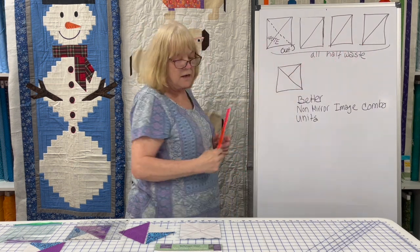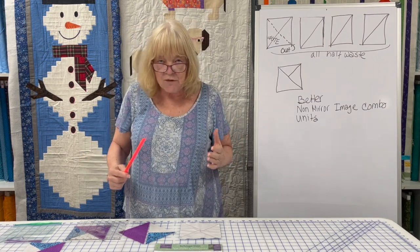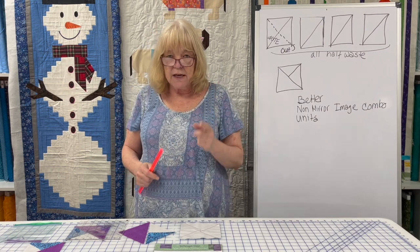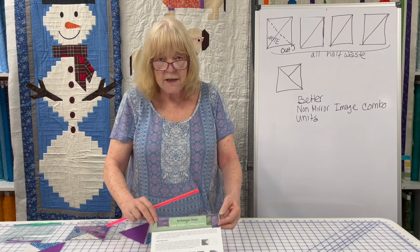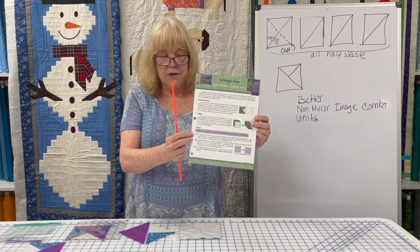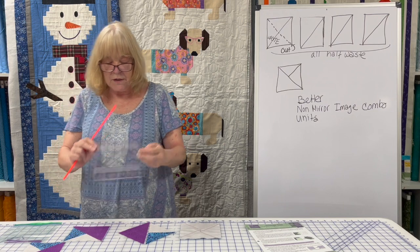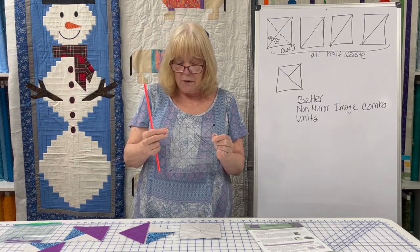You've actually wasted half of this, which if you've watched my channel at all, I can't stand waste. So let's show you the easier way. We'll put a link to Deb Tucker's video on how to do this in our comment section below. She has a technique sheet that tells you how to do it. You also use her Tucker Trimmer, which if you've watched my channel at all, you probably already have one.